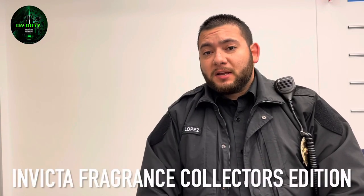Hey guys, it's Lopez and today I'm reviewing the Invicta Fragrance Collector's Edition.